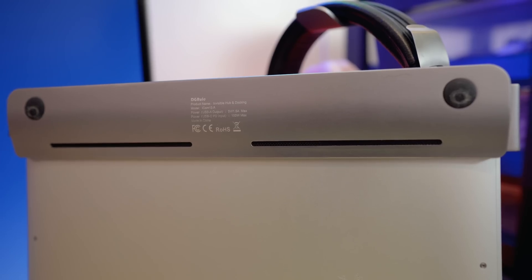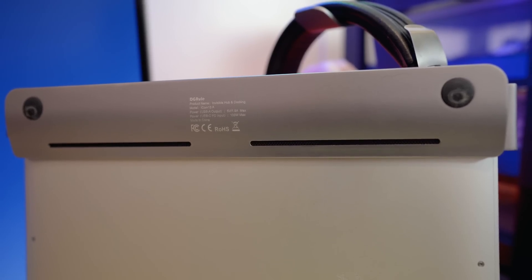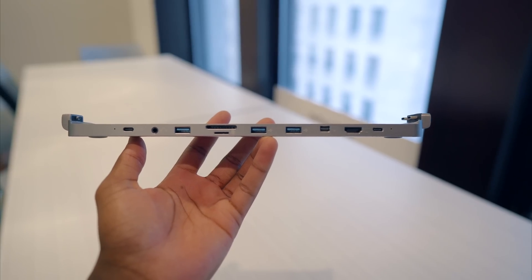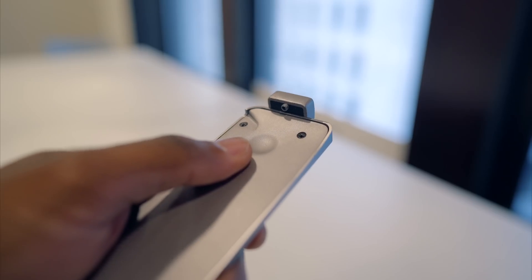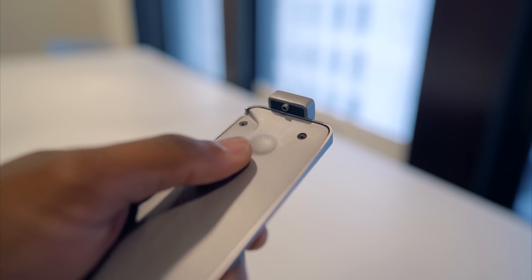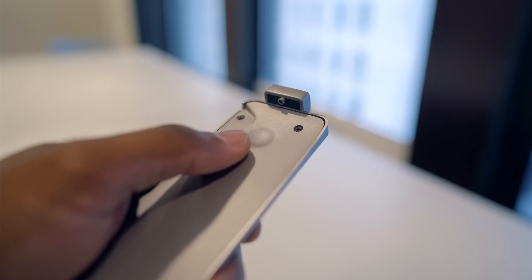It's also got a built-in cooling pad to keep your device nice and cool while using this with other accessories plugged in. The Invisible Hub is constructed with a CNC anodized aluminum enclosure, so it's going to be very durable and reliable to use on a daily basis. It'll also match the color of the MacBook Air you have, so whether you've got a silver or space gray model, you've got color options for that.